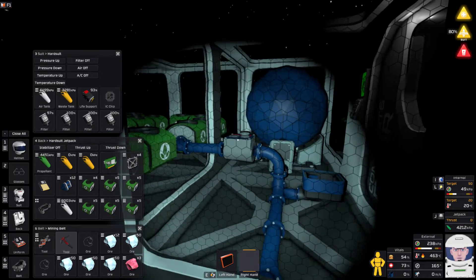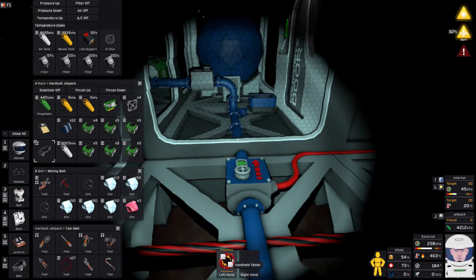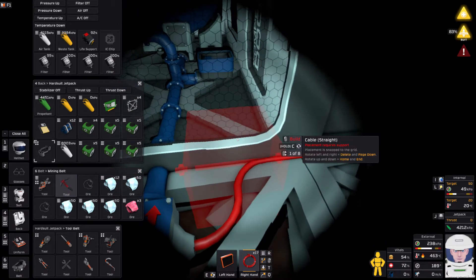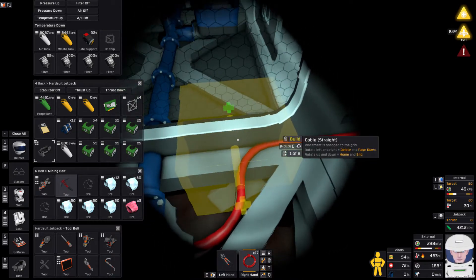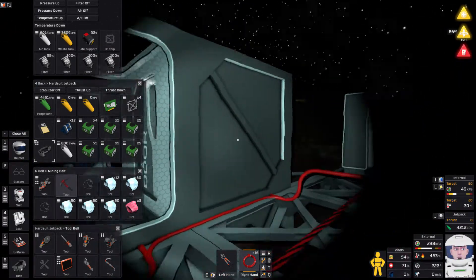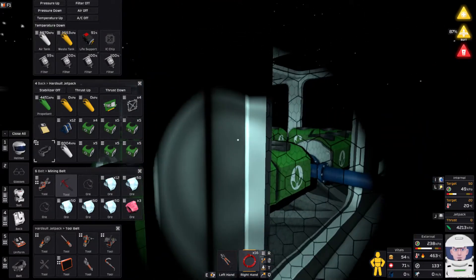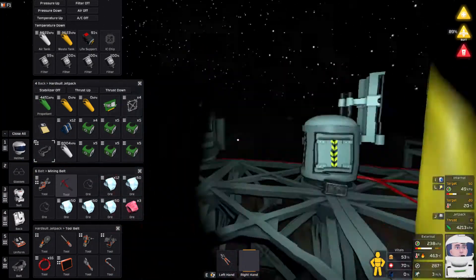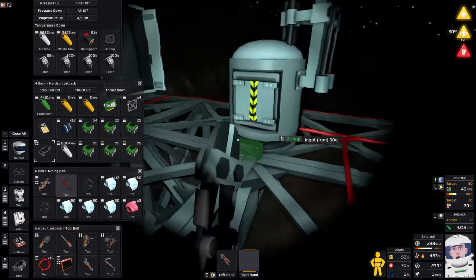I just realized something — that's not hooked up to power. I wanted to race in there and immediately stick water in because that's when it'll be at its coldest before it heats up too much. I also have to hook up all these cables first. I can do one of them from out here; the rest I have to do from inside the room.